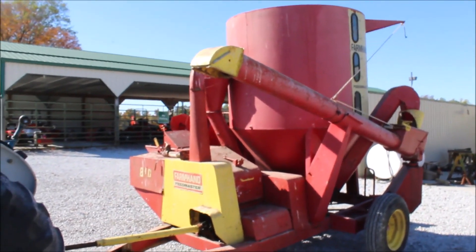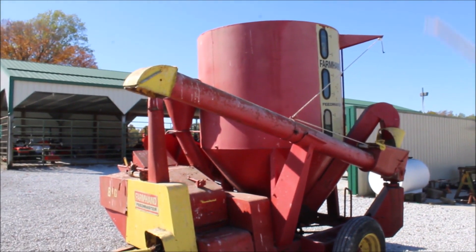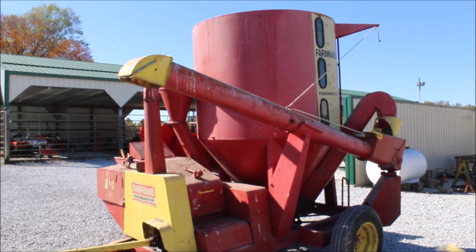All right, so here we've got a Farmhand 810 grinder mixer. We're going to show you the low-dogger working — it's mixing.